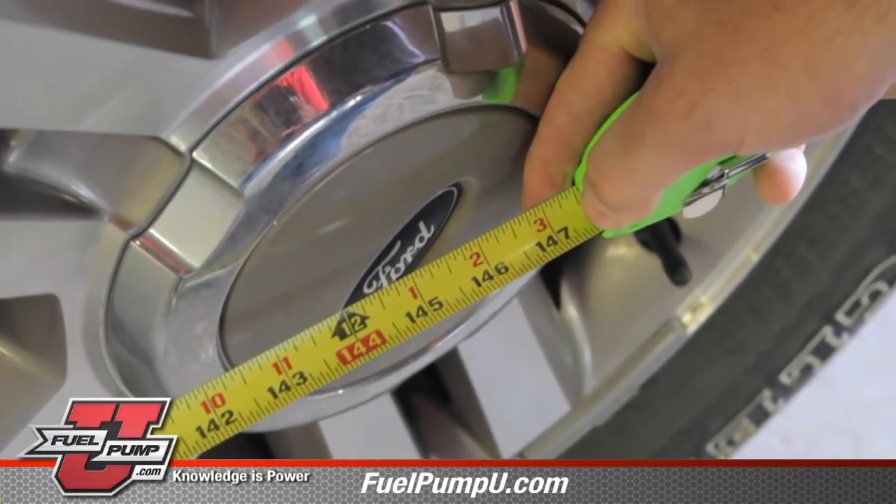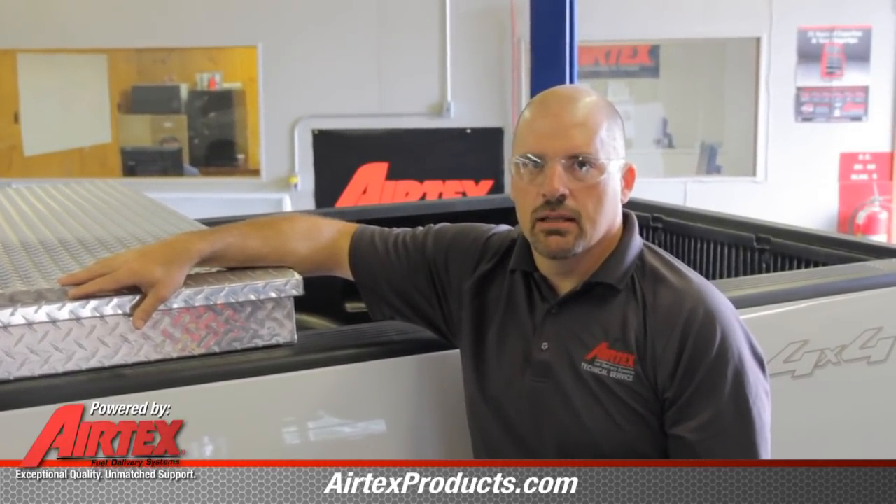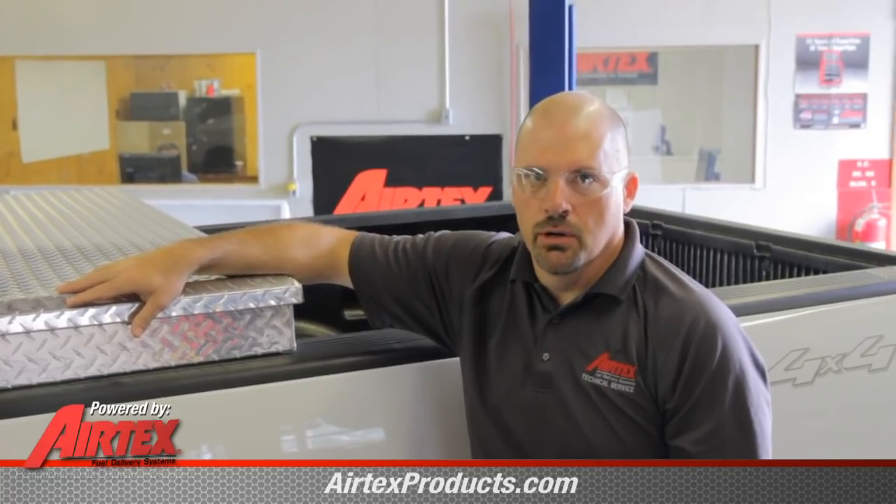The reason why wheelbase is important in application is because with different wheelbases we have different designs of tank, and with different designs of tank it requires a different fuel pump.